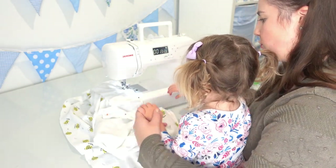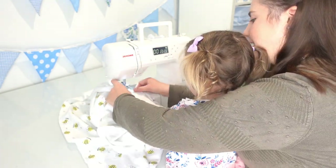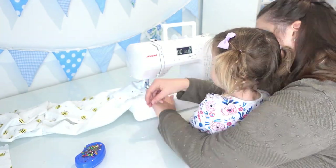As you're sewing around each of the edges, make sure that you put the needle in to pivot your fabric around each of the corners, and also make sure that you're flattening out any of the fabric underneath so that it's not bunched up under what you're sewing.